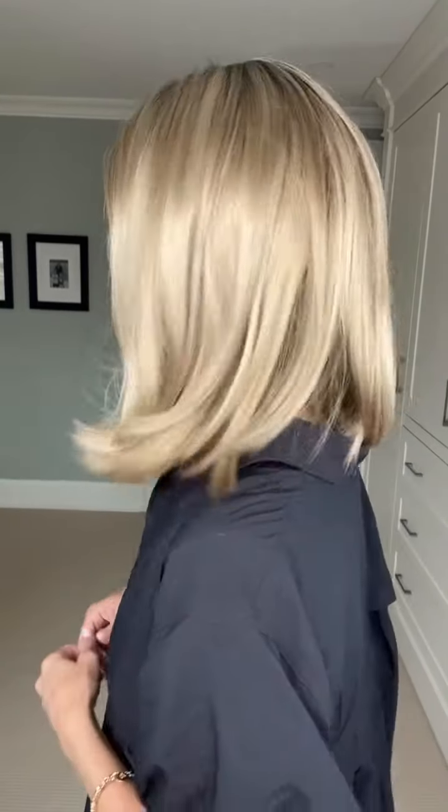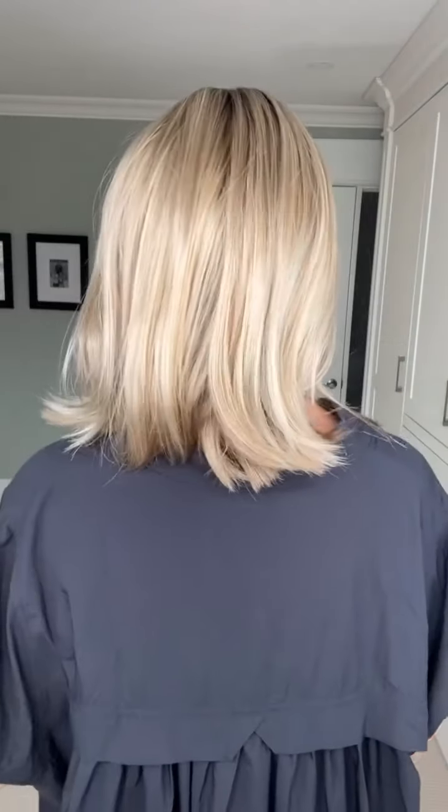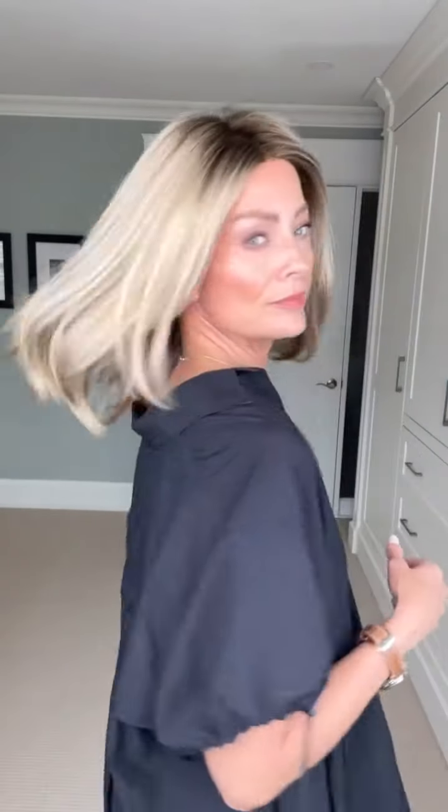Here's my front, my right-hand side — with those layers you're seeing a little bit of flipping. If flipping isn't your thing, I would actually encourage you to take a look at Clementine. Here's the back with all the hair at the back, my left-hand side, and back to the front.